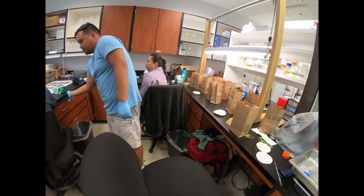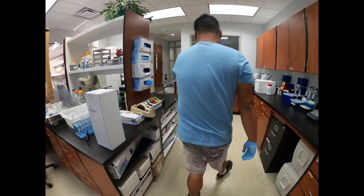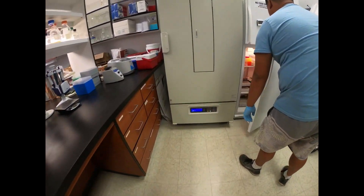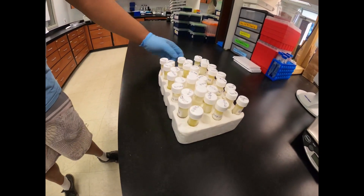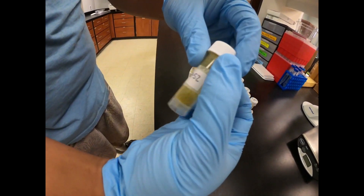I can show you what it looks like. We can just look at the tube quick. This is it right here — this is all the pollen we collected. This is good. So right here we have a lot collected.